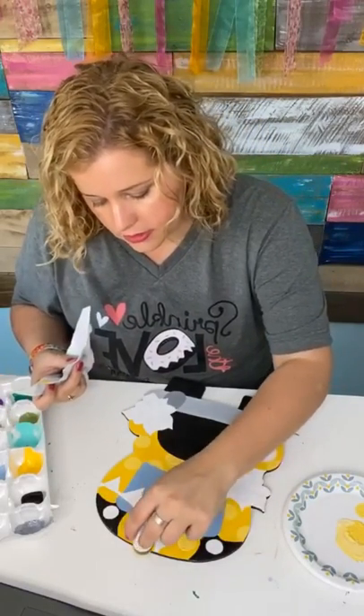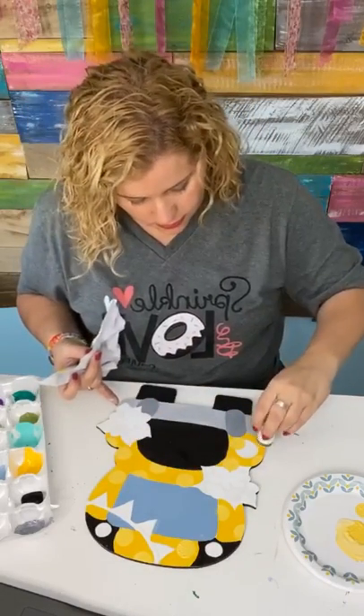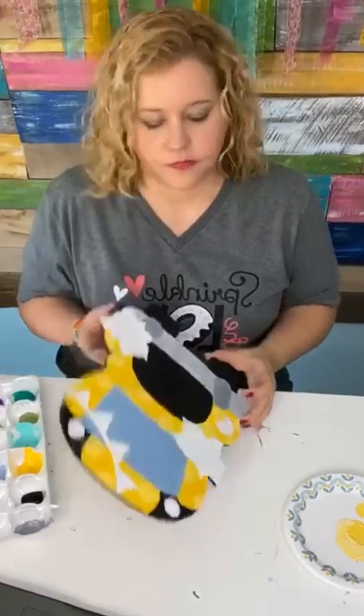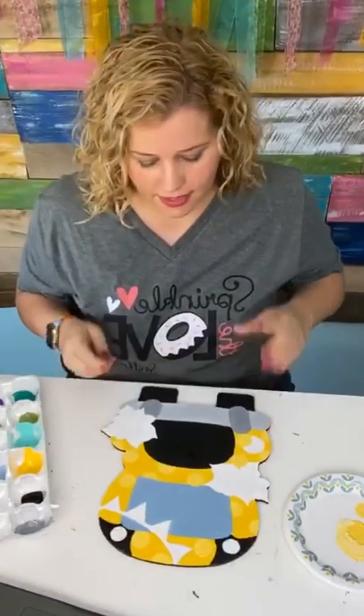I can always fix it if I need to. I think we got it now — we've got our cute little polka dots. The bus has cute little polka dots on it in a slightly different color of yellow.